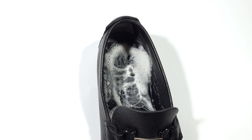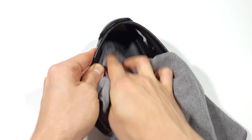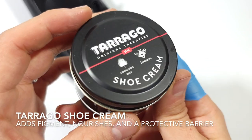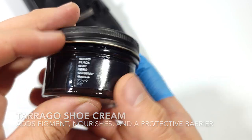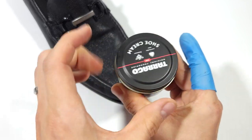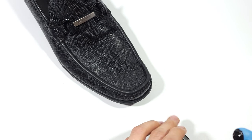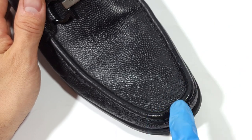Once everything has been completely wiped off and dried, we'll move into our next product. Today we'll be using a pigmented cream that will gently hydrate and dye back the leather to its original color. The one I'm using is by Tarrago — they supply a carnauba and beeswax cream which adds a specific color pigment, hydrates the leather, and adds a protective barrier. I snipped off one finger on my glove so I don't dye my finger when applying. If you accidentally get any pigmented cream on something, just wipe it off before it dries.